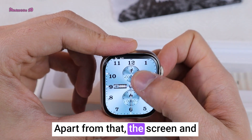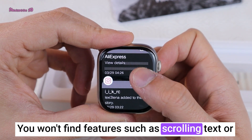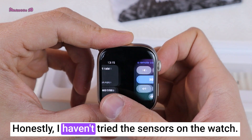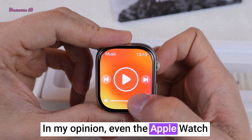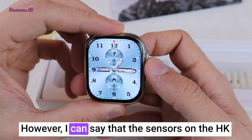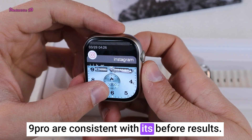Apart from that, the screen and animations are very smooth. You won't find features such as scrolling text or transparent backgrounds in competitors' products. I haven't personally tested the sensors on the watch. In my opinion, even the Apple Watch sensors are not accurate enough — medical devices are the most accurate. However, I can say that the sensors on the HK9 Pro are consistent with its previous results.